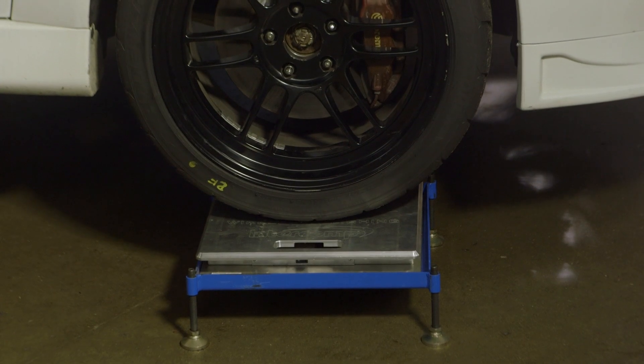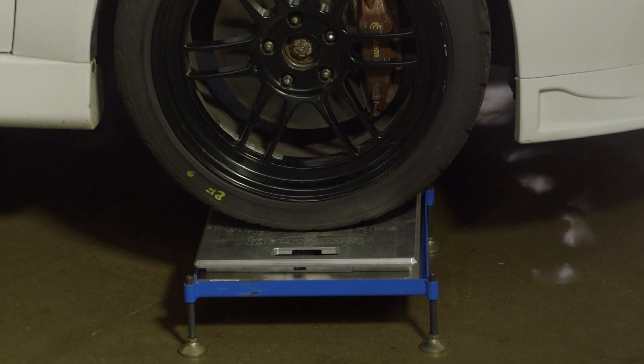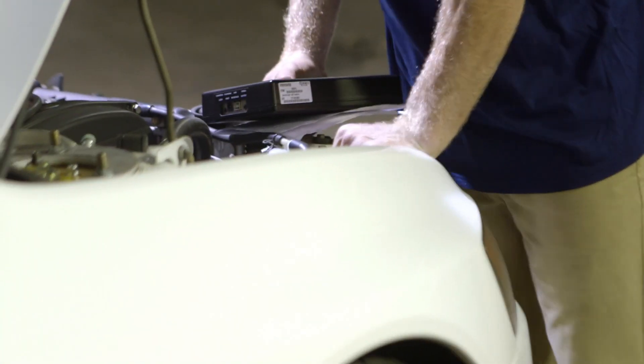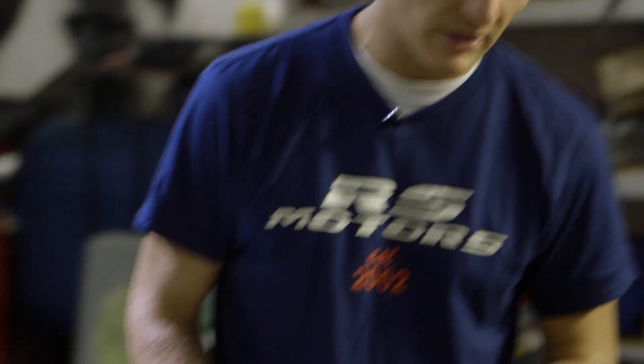We're using a lift to scale this car. If you don't have a lift, you may simply use a jack. We want to make adjustments, but before we do that, we need to unload any suspension bind. This can be done with turn plates or a slide plate, which is also sold by Intercomp. For demonstration purposes, we're not using them. If you don't have one, you can Google search a DIY turn plate — you'll come up with all sorts of solutions. Once on the turn plates, give the car a couple good bounces in the front and back to unload any of that suspension bind.